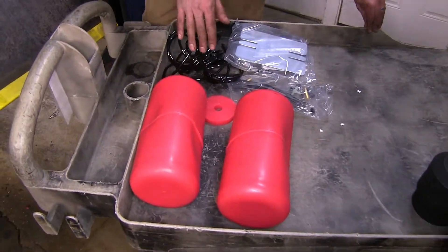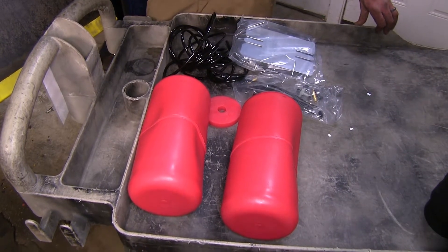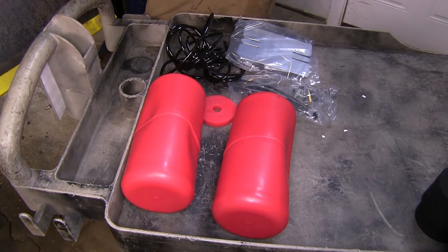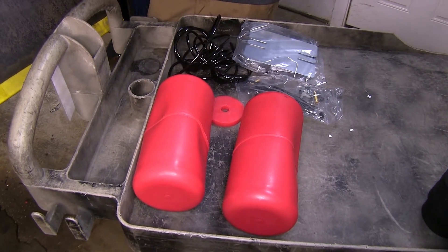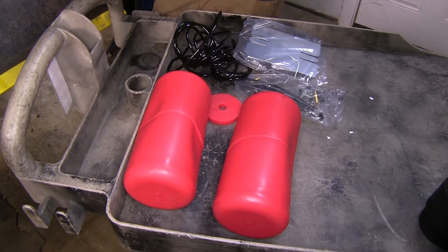With our Airlift 1000s and our Firestone Coil-Rites that we have installed there is some periodic maintenance required because these are filled with air. You'll have to monitor the air pressures in them, make sure that there's no leaks developing, and they will have a minimum amount of air in them at all times.